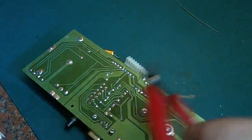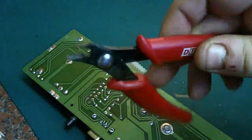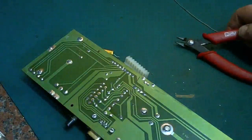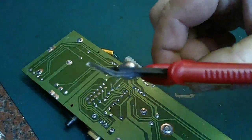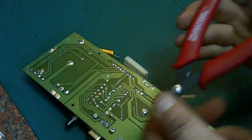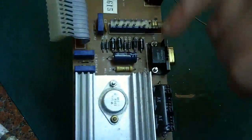Then we need to trim off the legs. We have two options: these 99p snips from the pound shop, and these from CPC at about three pounds — these are really what you want. Using the cheaper ones you'll never get quite as clean a cut as with these, because of the way they're shaped — they're designed to go right down to the PCB and snip the legs off. And that's the first capacitor replaced.